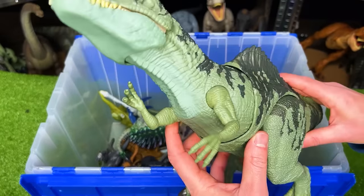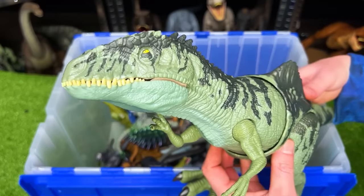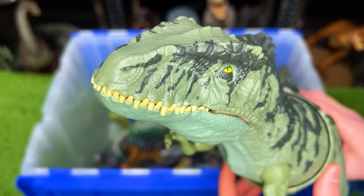Next up, this figure is the Giganotosaurus. It has two action buttons, one to swing its torso and one to open and close the jaw.